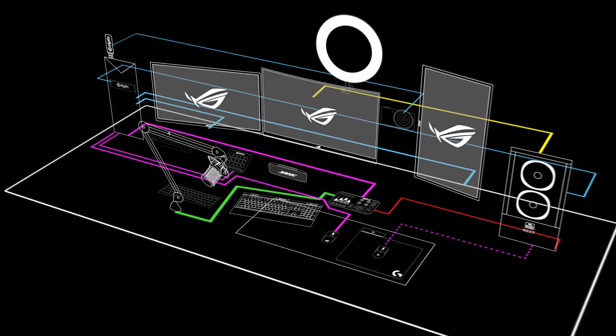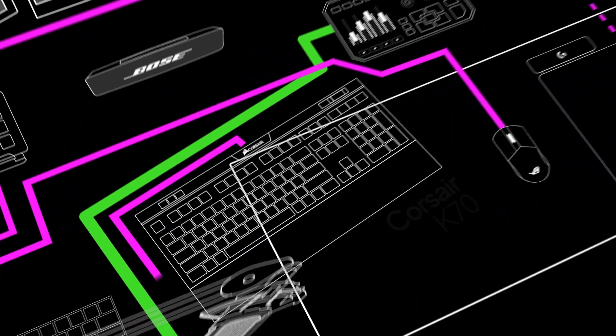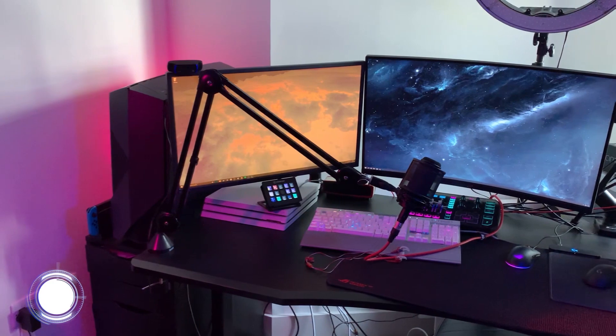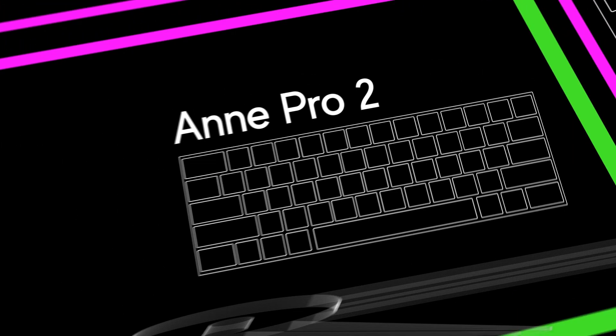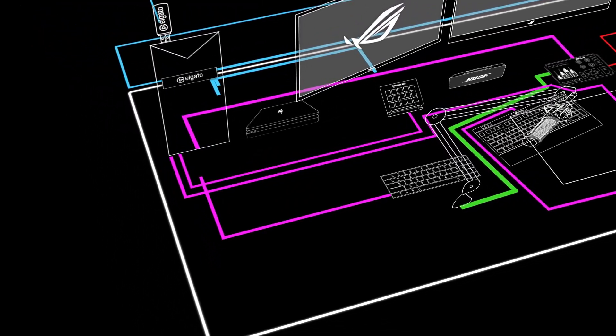One keyboard is the Corsair K70 — I love it, it looks gorgeous and plays fantastically. I've also just ordered an Anne Pro 2, which should be arriving today. One of these will be used for my streaming PC and one for my gaming PC. The Anne Pro 2 is a 60% keyboard, so it's much smaller than a full-size keyboard — I got it deliberately because I wanted a compact form factor so it wouldn't take up loads of desk space. That's the reason I now have two keyboards and two mice.